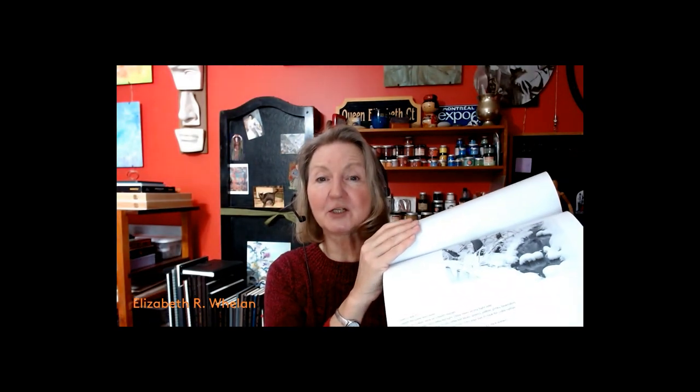Hi, artist Elizabeth Whelan here on Chappaquiddick Island in Massachusetts. I had hoped for it to be a little snowier than it is this winter, but we're going to go ahead and do some drawing tips for drawing snowy scenes. I have a worksheet that goes along with this class — go to my website, elizabethwhelan.com, to the art classes page and you'll see there's a download. There are a few downloads, including photographs of snowy scenes in case you're not in snow and would like to practice.